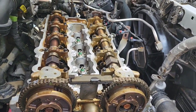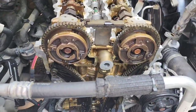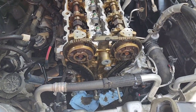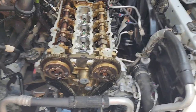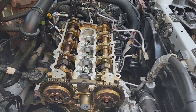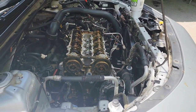We got the head on torqued to spec, we got the cam back in torqued to spec, got the timing chain, tensioner — all back on and timed up. Just gotta rotate it over a few times to ensure it's timed properly. All the timing marks and stuff are set, but I'm still going to rotate it over eight times to make sure it lines back up right. Once it lines back up right, we'll go back up with the timing chain cover, then the valve cover gasket, then everything else — almost done with it.